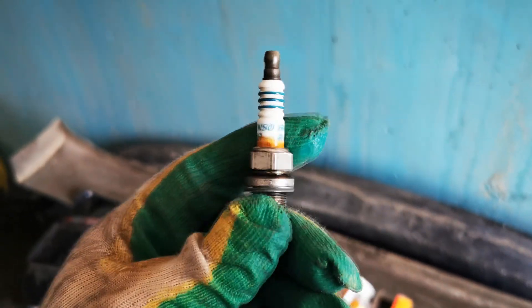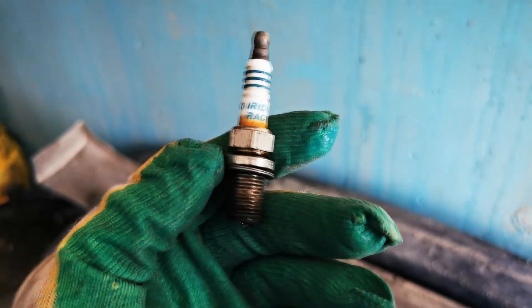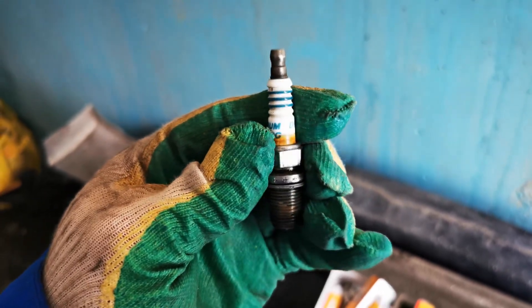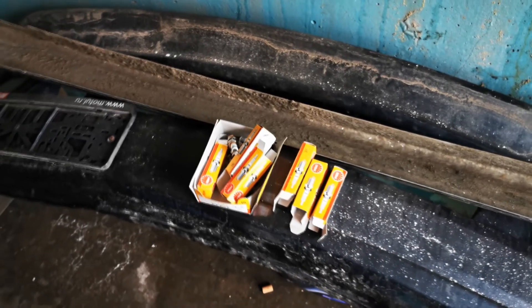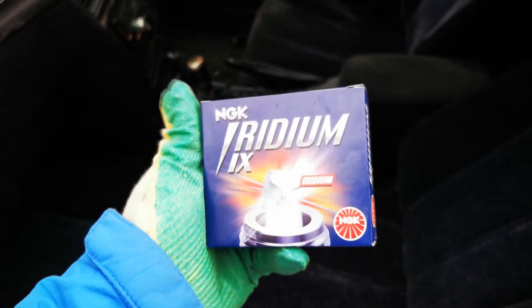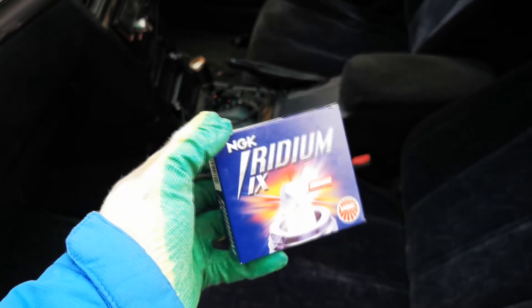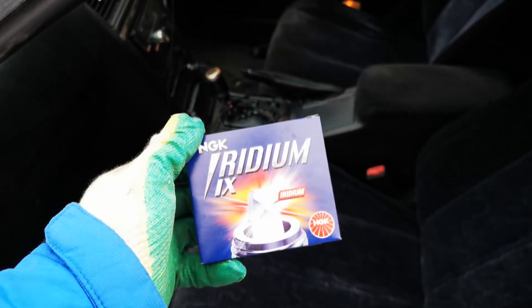НЖК Иридий по ~700 рублей. Потом у меня были старые Дэнсы от прошлого хозяина — Иридиум Рейсинг, стоят в районе 15 тысяч комплект, 6 свечей. Это девятки — очень дорого, и у меня на семёрках проблем не было. Поэтому сейчас купил девятки НЖК Иридий. Кто ездит на них — все довольны, и дуют там 2,5 бар и больше.